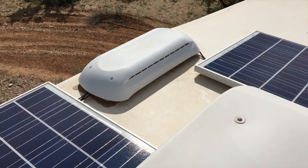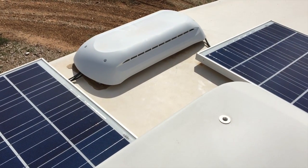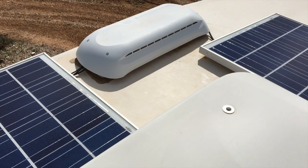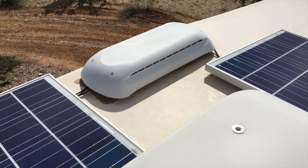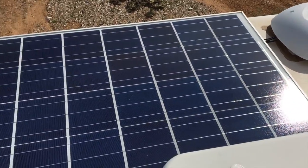No additional holes were drilled for the actual wiring. The refrigerator flue was used to pass the wires, which works better than drilling another hole for your 10-gauge wire to run down to your charge controller. This works great for me and I'm sure it'll work well for anyone looking at a similar setup.